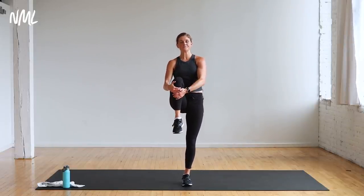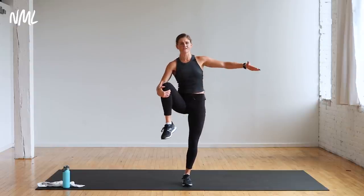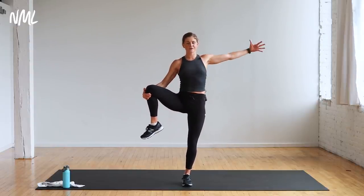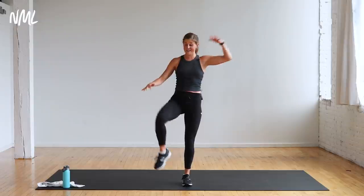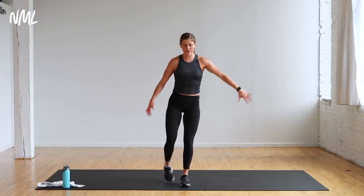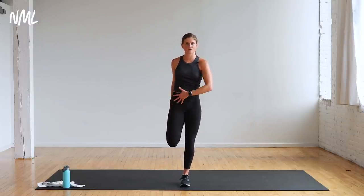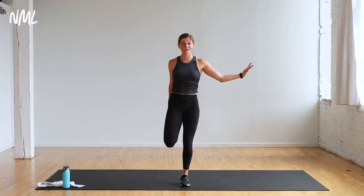Left knee up, hug it in, and then open it up towards my left armpit, finding that balance. Hold here — opening up through this hip flexor, feels really good. A lot of balance — you're like, this is supposed to be my cool down. Your body is going to continue to work — tuck your tailbone towards me, nice quad stretch. This is what keeps your metabolism high throughout the day. Do this workout in the morning, you're continuing to burn calories all day. Do this workout at night, you're continuing to burn calories while you sleep — it's a beautiful thing.